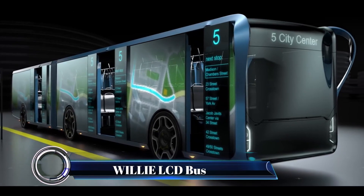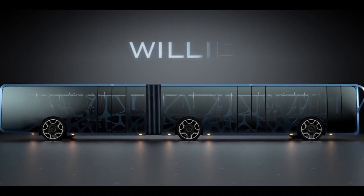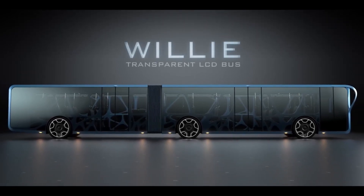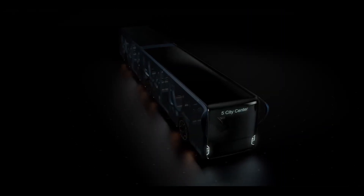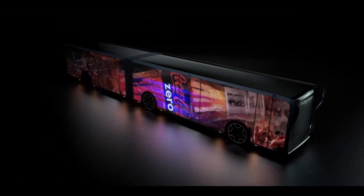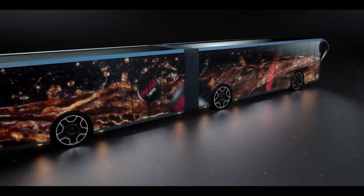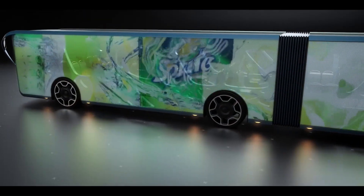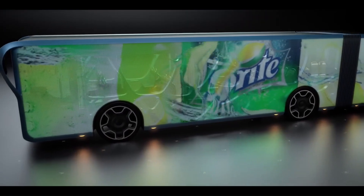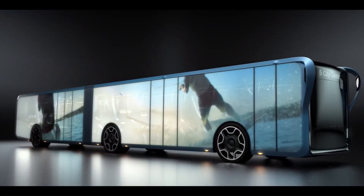The Willy Bus, a futuristic concept designed by Tad Orlowski, takes public transportation to the next level. Instead of traditional walls, the Willy Bus features large transparent LCD screens on its sides. These screens can display a variety of content including paid advertisements, bus information, and even TV coverage — imagine cruising through the city while surrounded by dynamic, ever-changing visuals.